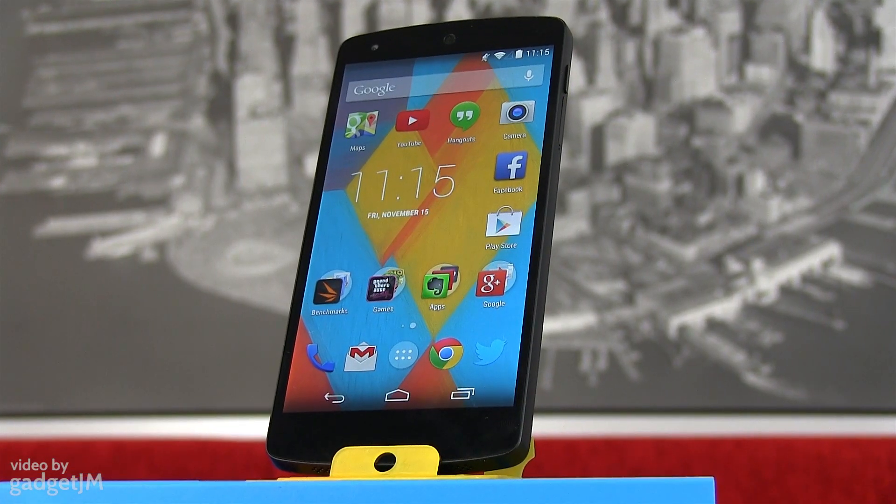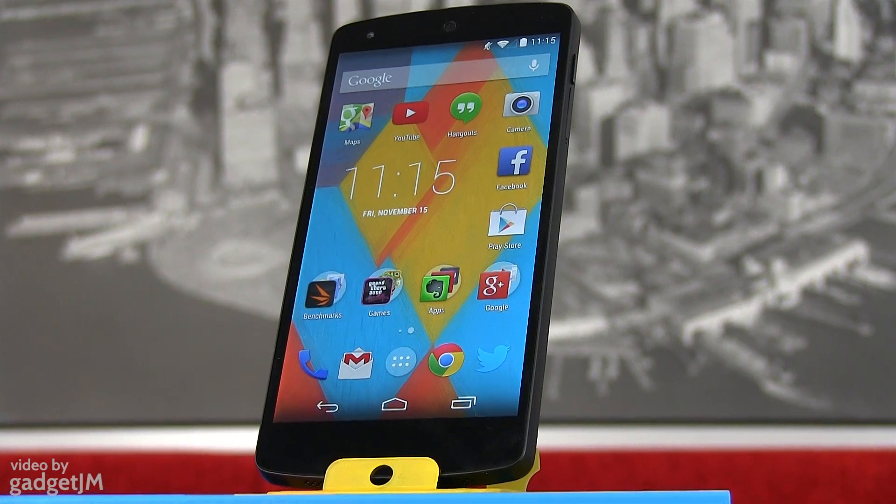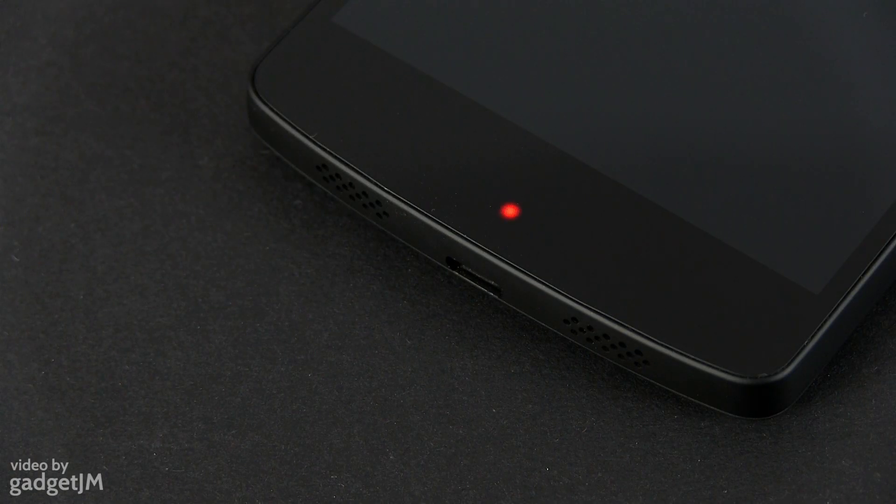For instance, I was asked a lot where the notification light on the Nexus 5 is. So here it is — it's on the front face, below the screen. That's an RGB LED in there, so it will light up in different colors with the help of the right app. But more about that in a future clip.